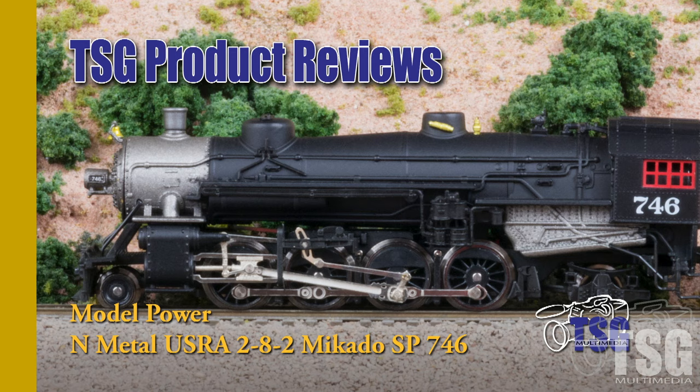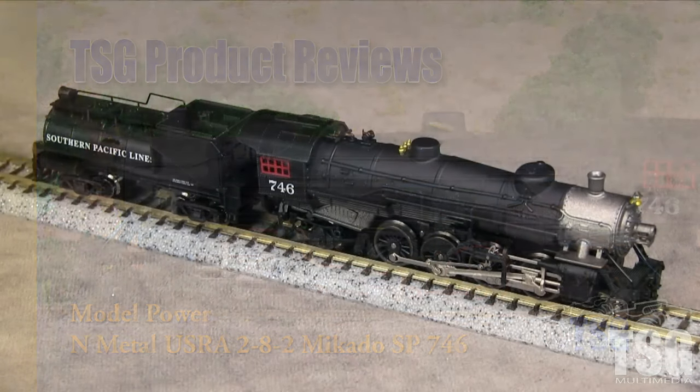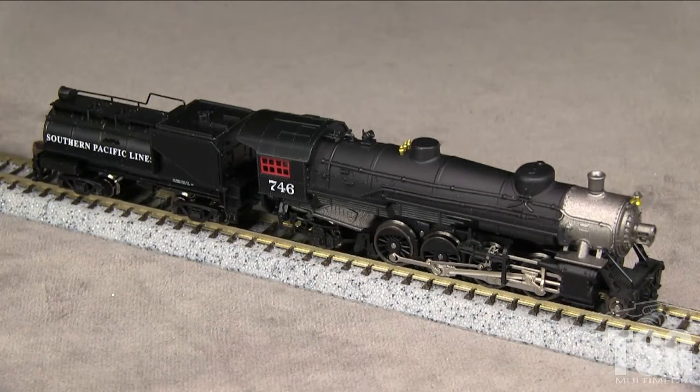My example is decorated for Southern Pacific. SP did not have any USRA 2-8-2s, so the locomotive is not accurate. The tender does follow an SP prototype. The model is numbered as a Texas and New Orleans MK5 Class 2-8-2, and with the SP tender makes a reasonable stand-in. T&NO was an SP subsidiary that operated in Texas and Louisiana.